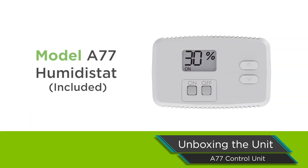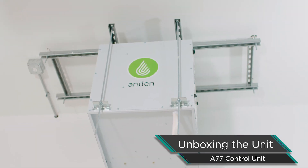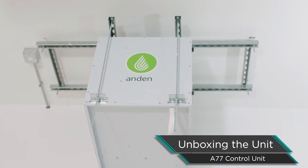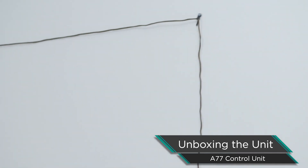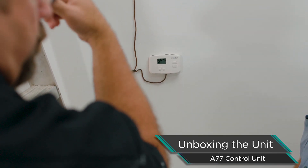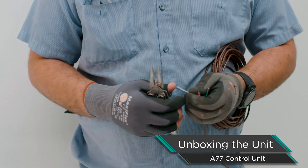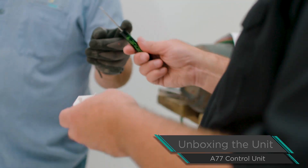We include the model A77 remote control with our dehumidifiers. Typically the dehumidifiers are hung way up at the ceiling, and we don't want to take a humidity reading at ceiling height. We want to get the humidity reading and control the dehumidifiers right down at the canopy, so we include the model A77. We also include thermostat wire and a screwdriver — everything you need to use this control.